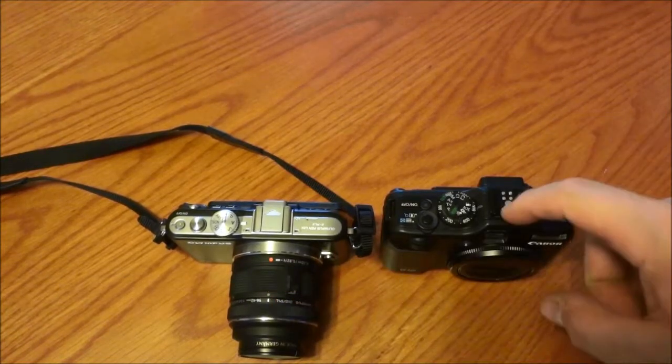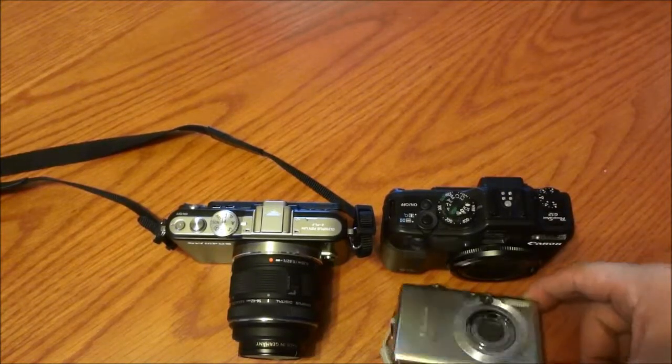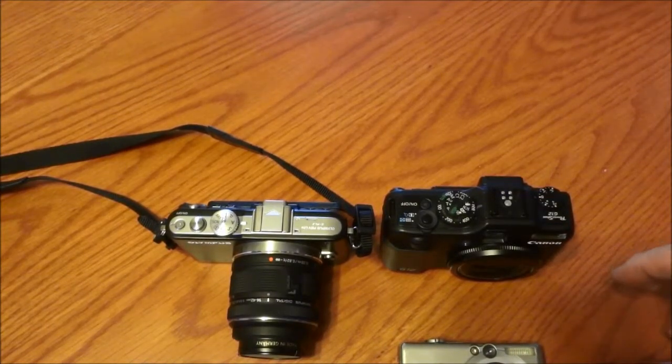it's really about the sensor size, because the sensor in this Canon is basically the same as any tiny little point-and-shoot, and that's where you're not doing yourself any favor.